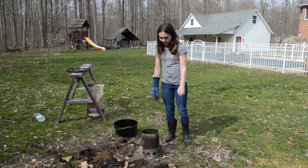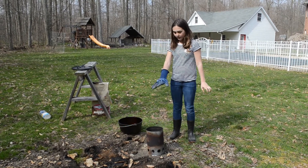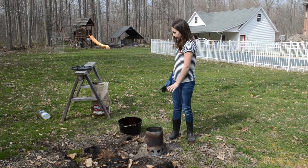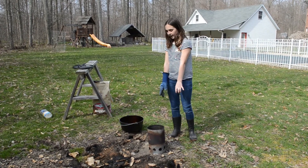Now I'm going to dump out the charcoal and put it in one layer deep in a circle as big as the Dutch oven, and I'm going to put the Dutch oven on top of it.